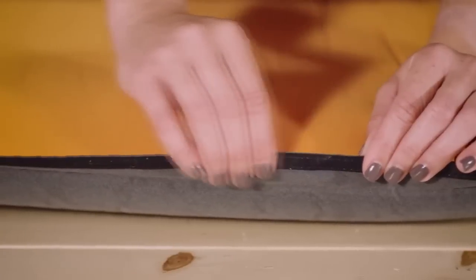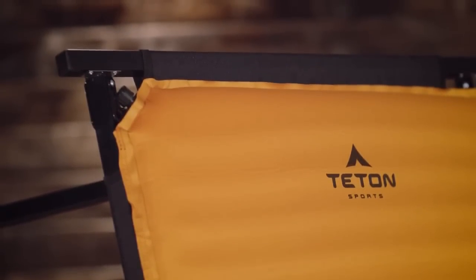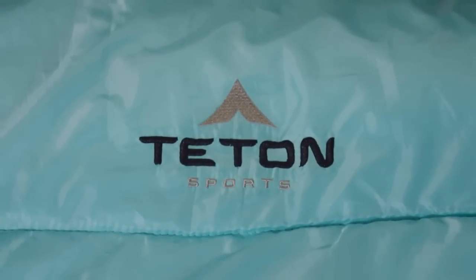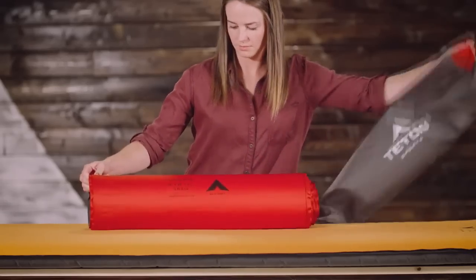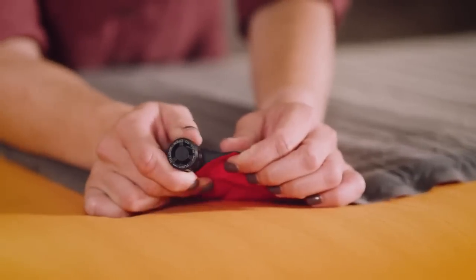The Orange ComfortLite pads have hook-and-loop side strips that allow you to create a double-wide or double-thick sleeping space. Two regular pads fit a double-wide sleep system with the Teton Sports Adventurer Cots, and two XXL pads fit under the Teton Sports Mammoth Double-Wide Sleeping Bag perfectly. To set up: take the pad out of its storage bag, roll it out, and pull the valves to the open position. Now walk away — the pad fills with air in a matter of minutes.